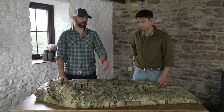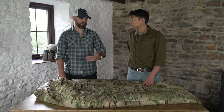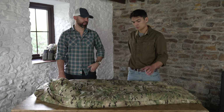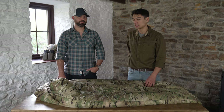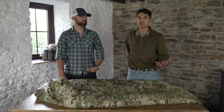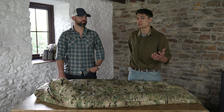When this bag gets wet — and we've all been there, out on exercise for days on end — the benefit with synthetic insulation is that it retains its structure when wet and therefore keeps you warm, unlike down, which is great for packability but soaks up twice its own weight in water, collapses, no longer keeps you warm, and takes ages to dry out.